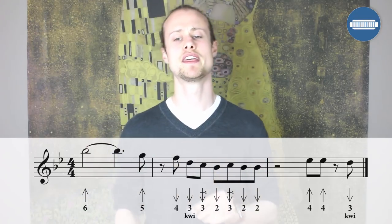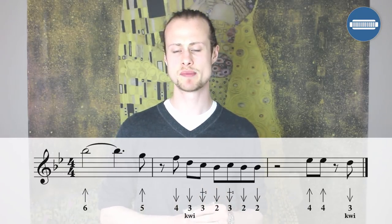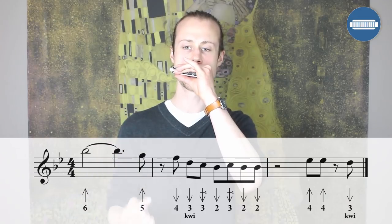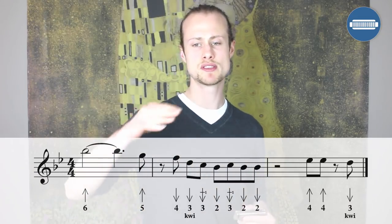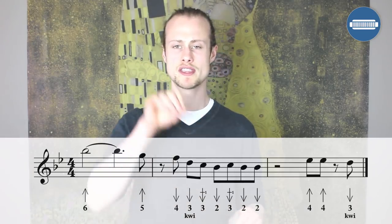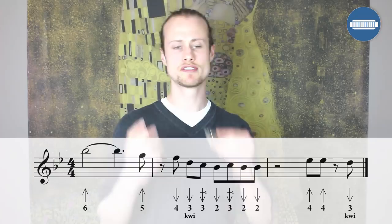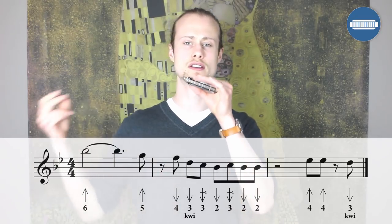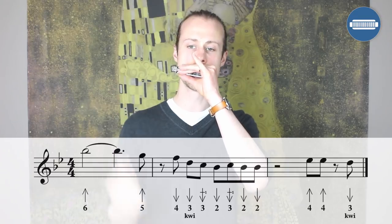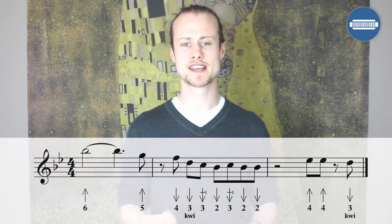The final chunk starts on beat three of the next bar. You're doing two eighth notes on beat three: four blow, four blow, then a little half beat rest, and then a three draw with a little inflection on the offbeat. If we put it all together, it's going to sound like this. One, two, three, four.